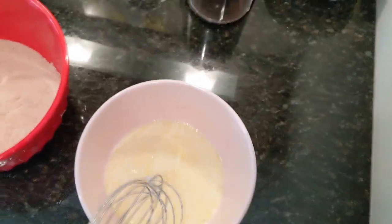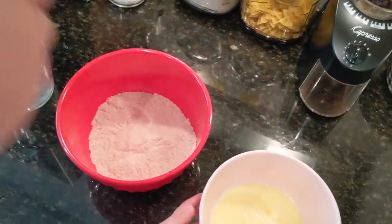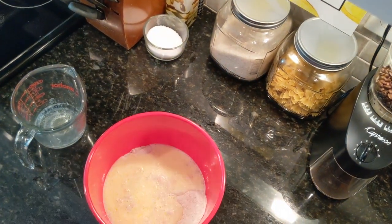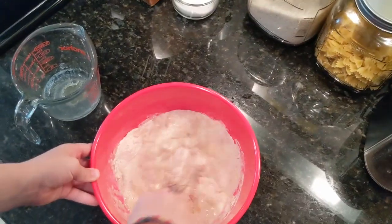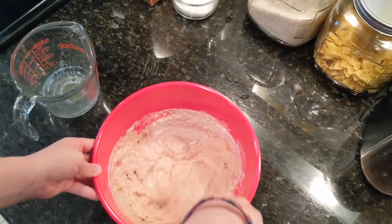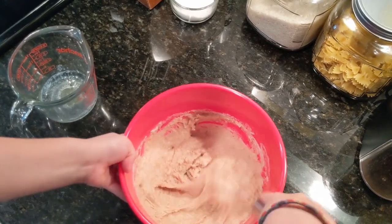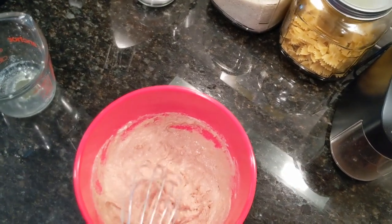It doesn't have to be too incorporated because we're going to mix it all together anyway. So Grayson, I'm going to hold the whisk for you — why don't you go ahead and pour it into the dry mix? Go ahead and give it a few stirs. You don't have to get it super fine. Once it's incorporated, you can go ahead and relax on the whisk. You definitely want to make sure you get all of that. That looks good, so we're going to tap off the excess from the whisk.